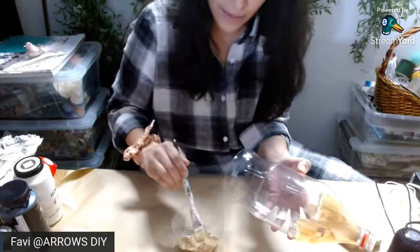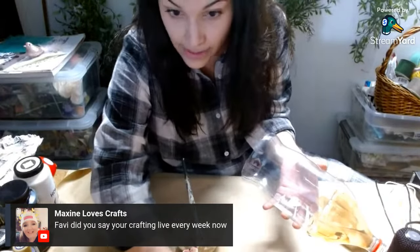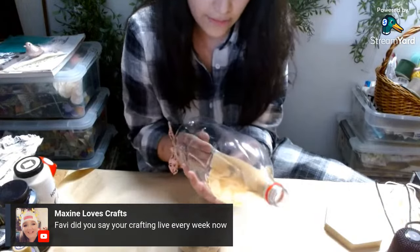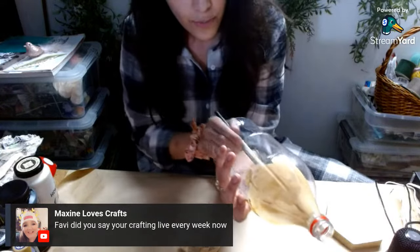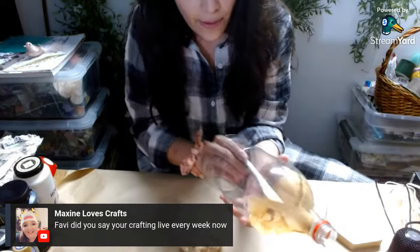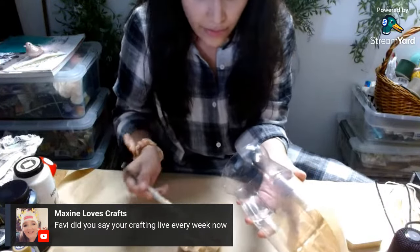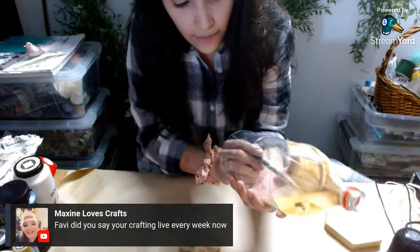Did you say you're crafting live every week? Yes, I'm crafting live Wednesdays, every Wednesday at 8 PM. Hopefully that is the hope — God willing, I will be here. If not, I will let you guys know in my community tab. I've never tried this before — this is literally something I've been thinking about for a couple of days and I really wanted to try it, so I saved it for you guys.